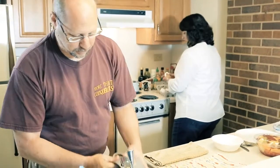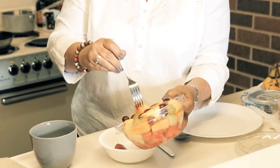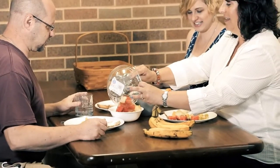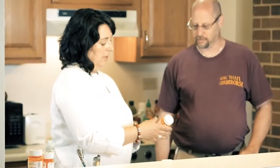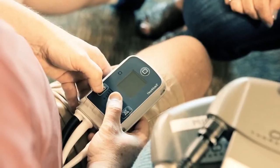Life with a VAD requires serious commitment to care from both the patient and their caregiver or caregiving team. You will require a caregiver's care round-the-clock for the first three months after hospital discharge. Thereafter, you will rely on your caregiver to help you with medication, frequent clinic visits and blood draws, equipment maintenance, responding to equipment alarms, and bandage changing.